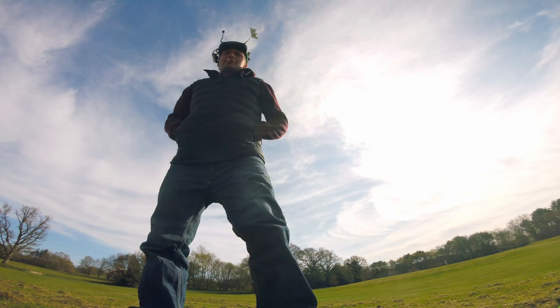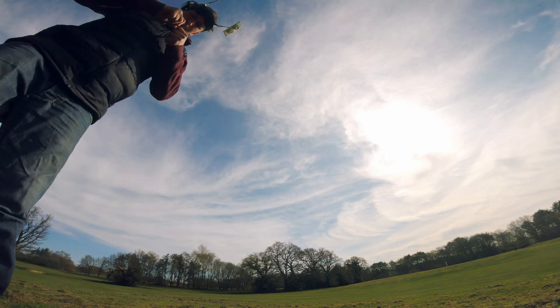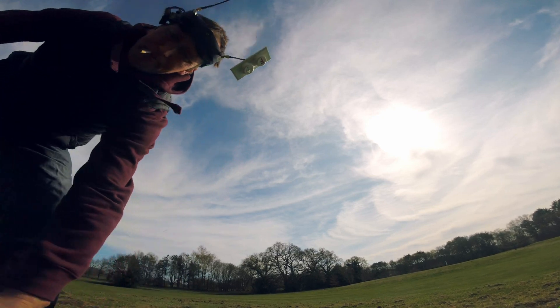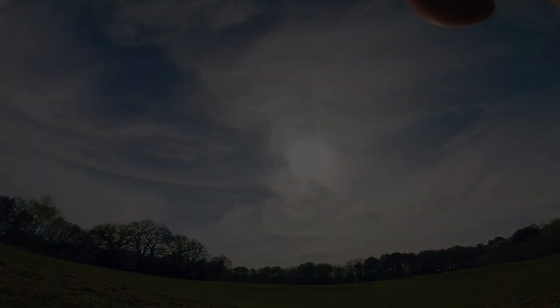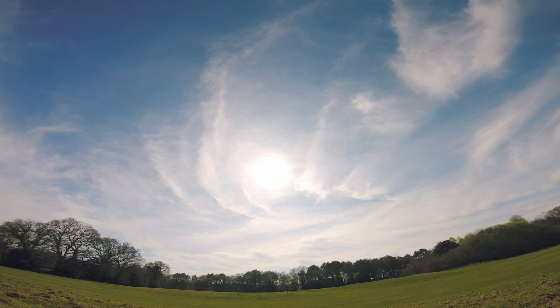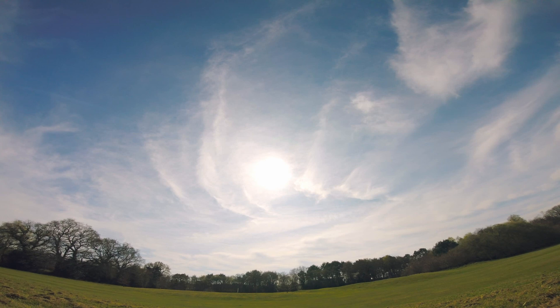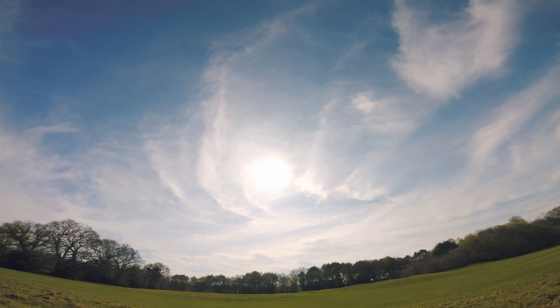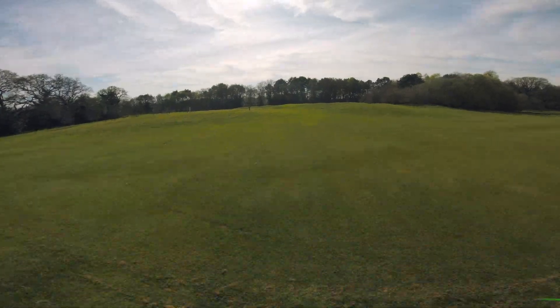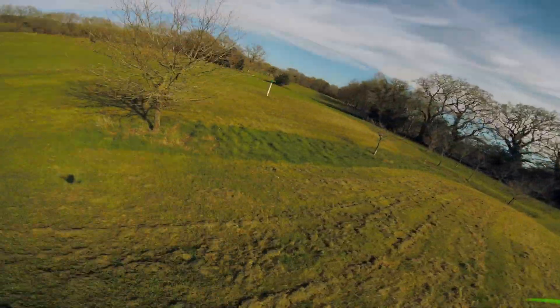This is where it's going to get interesting. It's 6S — different ballpark with a mix of motors — but does it work? Let's find out. It's ready. I'm flying!